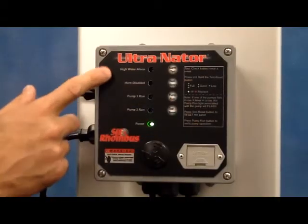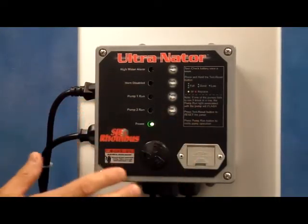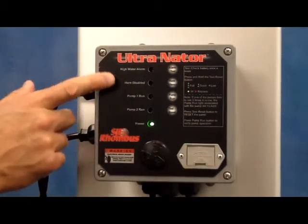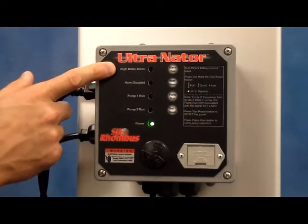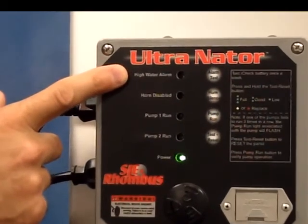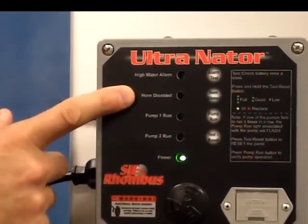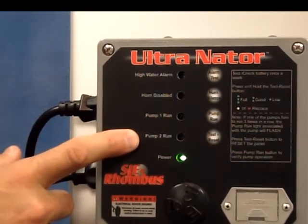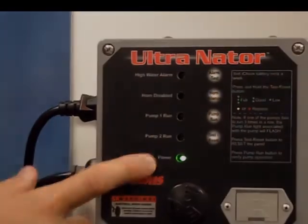The features of the alternator include LED indicators. We have an LED indicator for the high water alarm, horn disable, pump one run, pump two run, and a power on indicator.